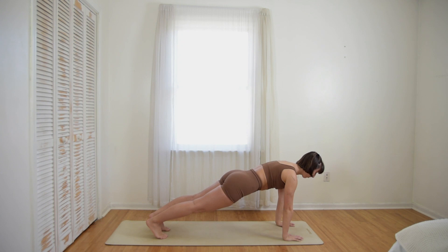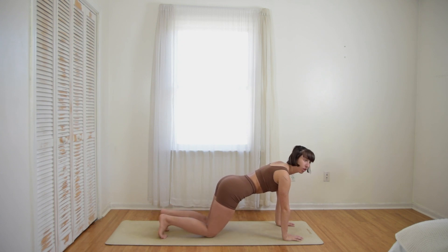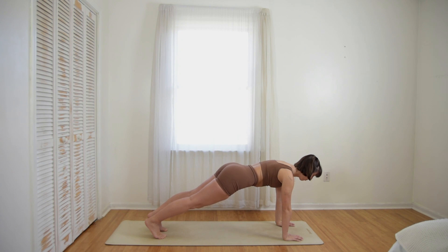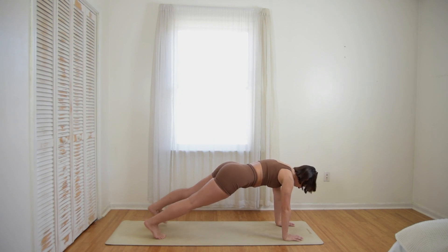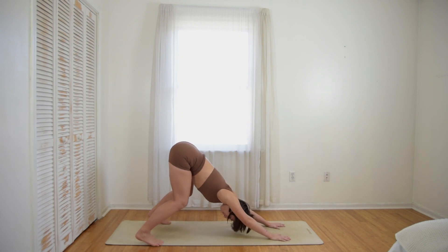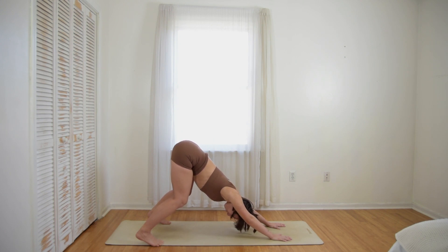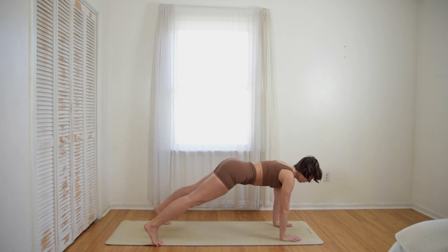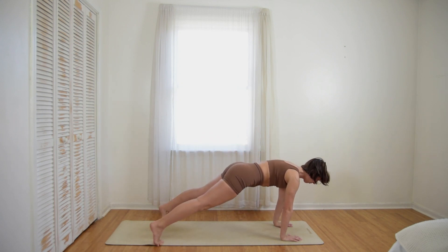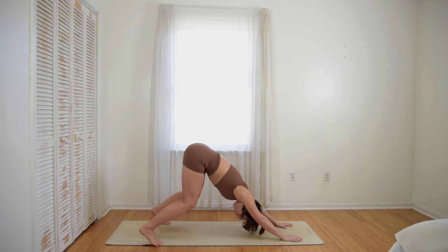We're going to hold for three breaths. You could drop your knees here, coming into a sort of extended tabletop position — that's totally okay. Two more breaths. On your next exhale, you're going to walk your feet to the edges of your mat. Bend your knees and walk your hips back, back, back — maybe even your hands a little bit into sort of a bear pose. Hinge forward, plank position. Exhale, bend your knees, sit back. Inhale, hinge forward. Exhale, hinge back. Inhale, forward, plank.